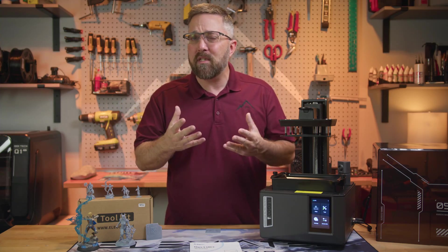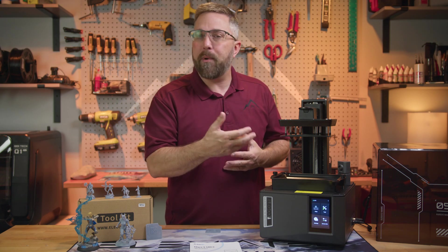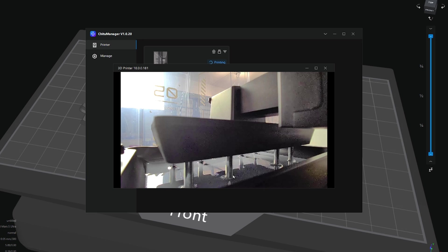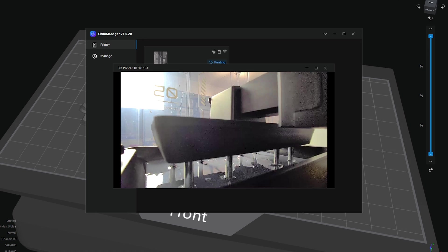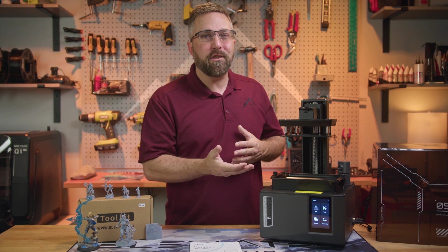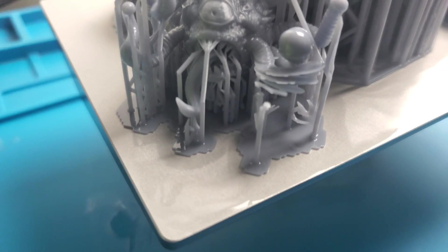This process can take 4 to 6 seconds and create suction, increasing the risk of warping or print failures. The Mars 5 Ultra releases the layer by tilting the entire vat away from the build plate as the build plate simply rises to the next layer height. This process is much quicker, taking under 2 seconds per layer, which significantly cuts print times and, more importantly, eliminates the suction problem, greatly reducing the risk of print failures, especially for beginners.